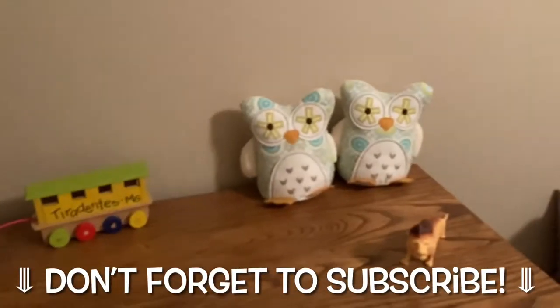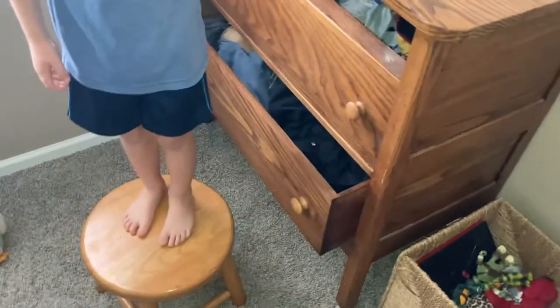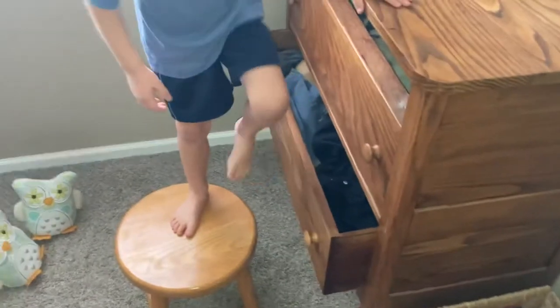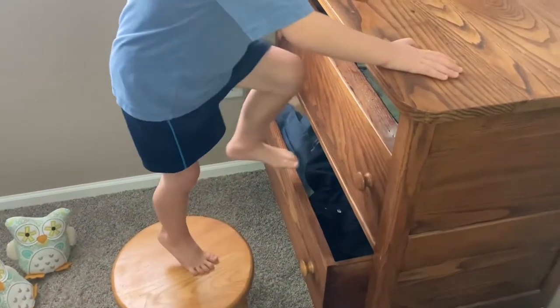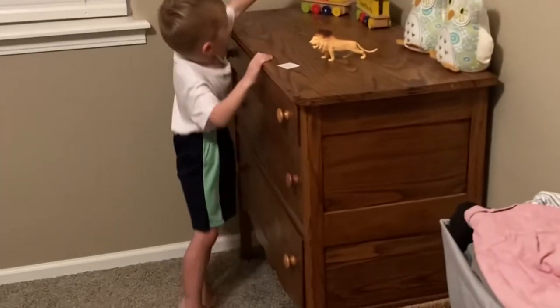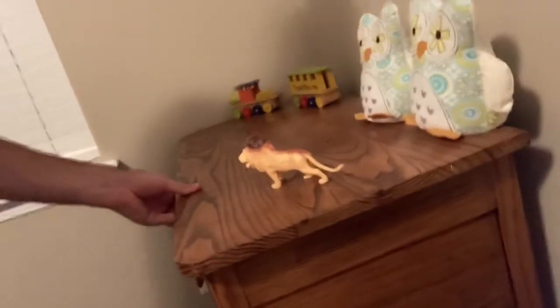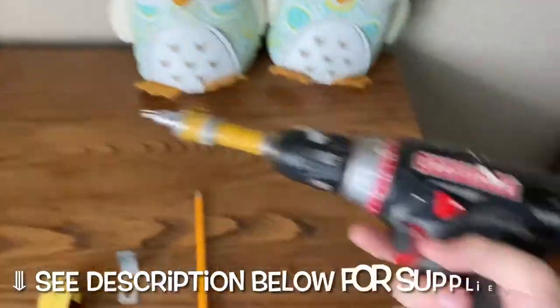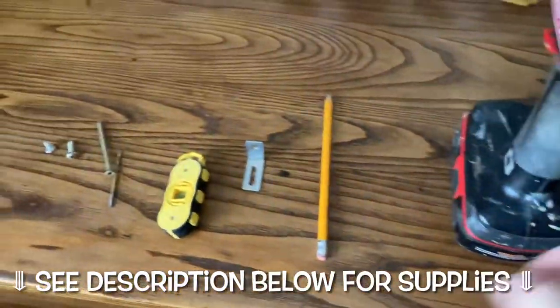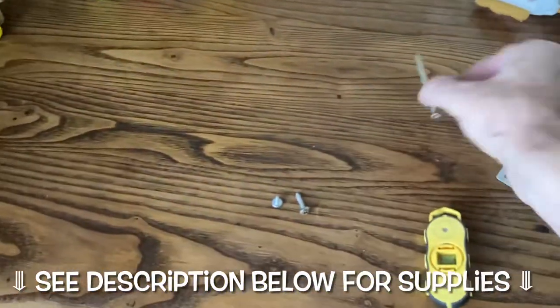This is a serious video about kids' furniture — nothing to mess around with. A lot of this stuff is pretty top-heavy. I'm going to be securing my son's dresser. You can see it's a solid piece of wood, and this is what he is in the habit of doing. When he's reaching for toys, you might think it couldn't happen, but check the stats — furniture can absolutely fall on your kid.